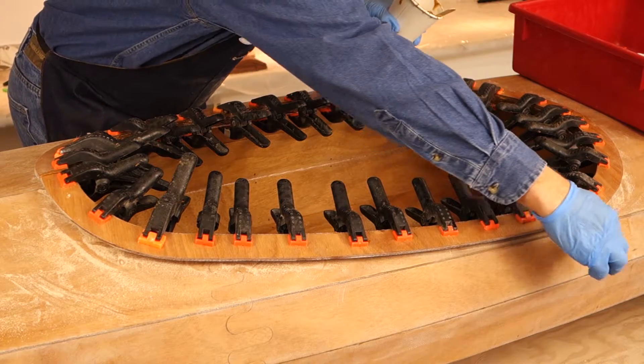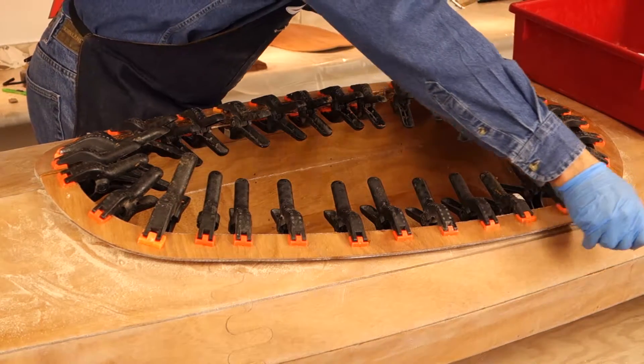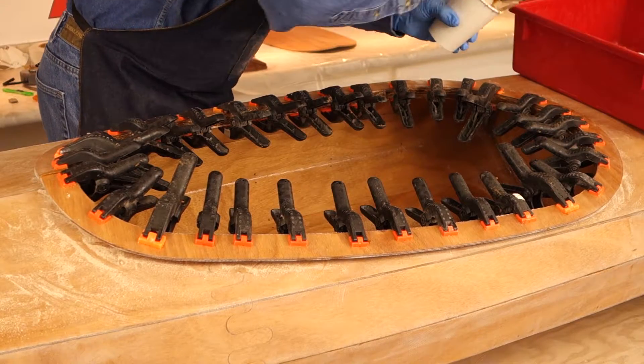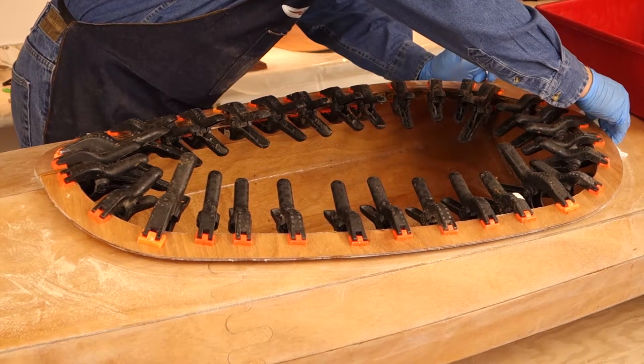Scrape as much of the wood flour seeping out of the inside and outside of the joint as possible. Use a tongue depressor cut at a 90 degree angle with your wire cutters to get into the corners. You might have to tilt the tongue depressor a bit to get under the combing lip.